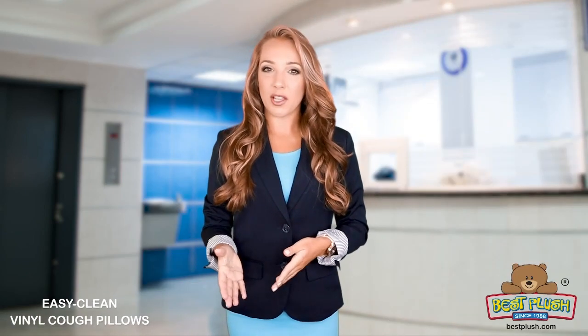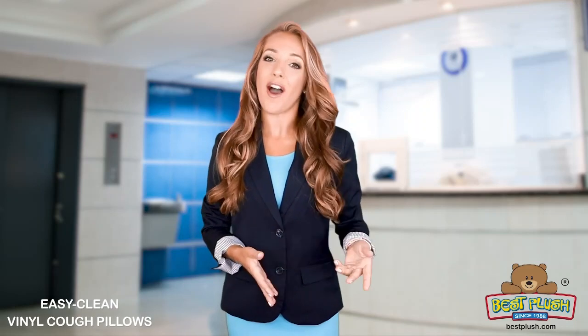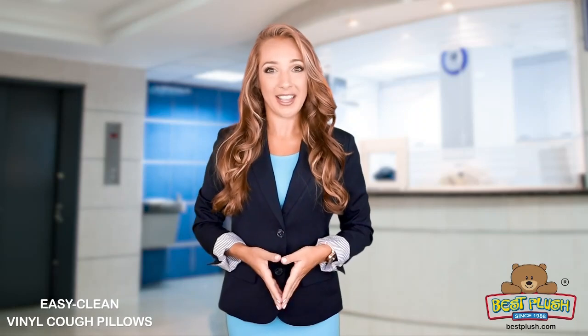Hello hospitals and surgical centers! What cough pillows do your patients use after their heart, kidney, or lung surgery?